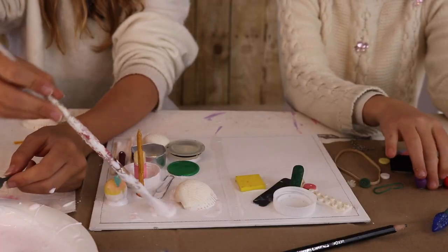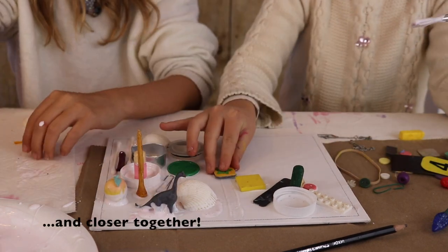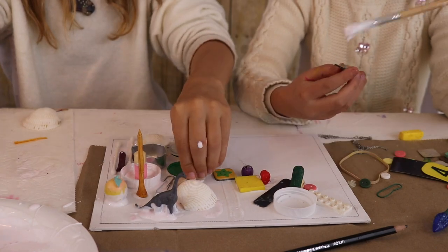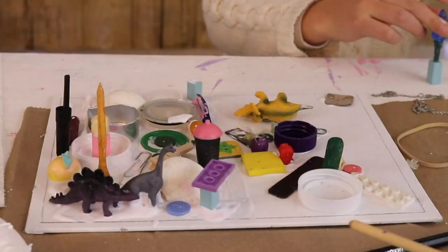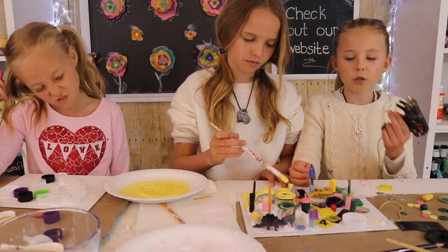What's fun about this project is you're playing with spatial relationships, because some things are taller than others. Notice how none of our toys are going over the pencil mark, because that's where the frame will go. Once all your items are on and they're dry, you can start painting. I chose to use a glue stick with my heavier items so it wouldn't fall off.